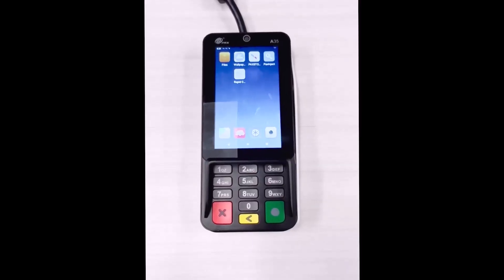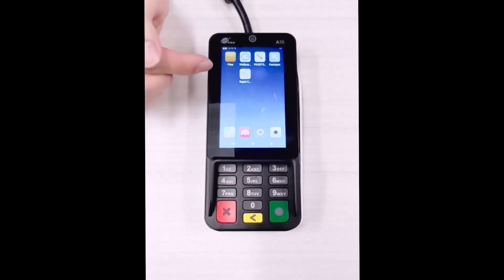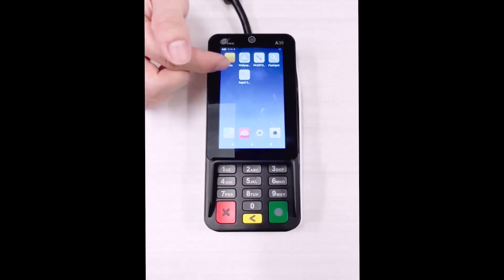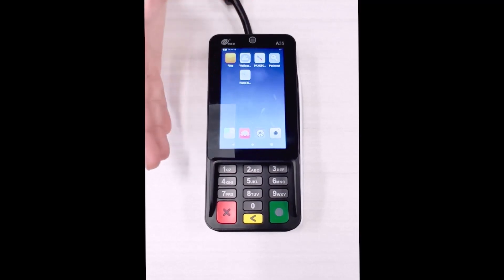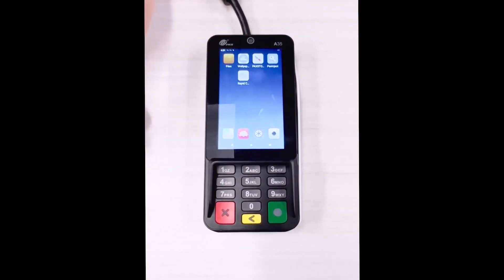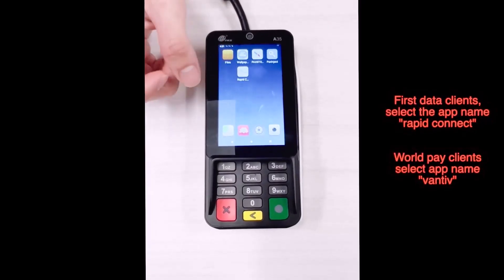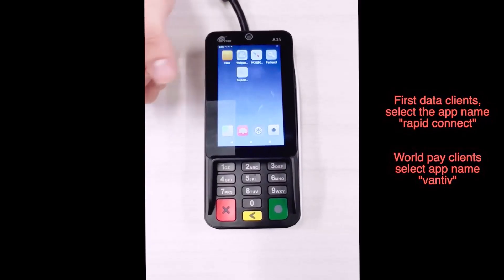Now that we have the A35 powered on, go ahead and click on the Rapid Connect app. This will be available if you're on the First Data platform. If you're going to be on Worldpay, you're going to look for an app called Vantiv. In this case we're on First Data, so we'll go ahead and click Rapid Connect.